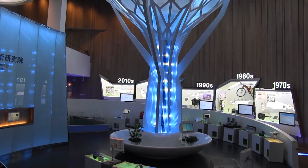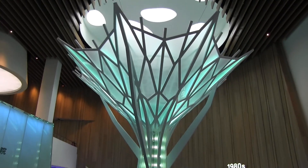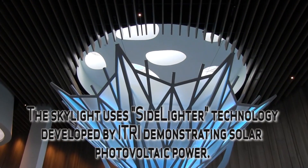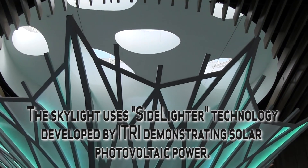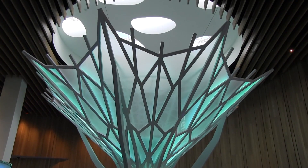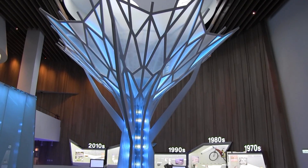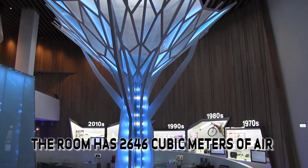There are six eTree innovations built into this tree. Starting at the top, there are twenty plastic panels that collect 18 watts of power each. They actually power one of the fans at the top — there are six fans that circulate the air in this room seven times an hour.